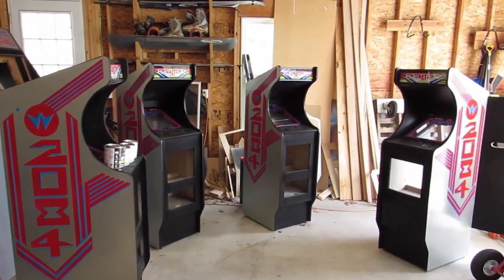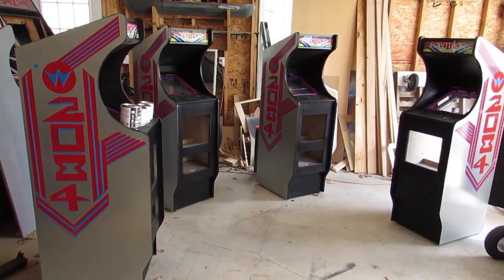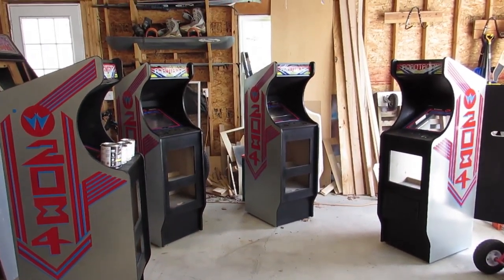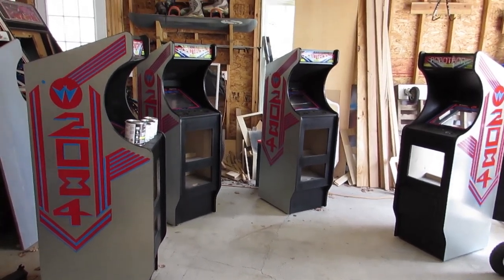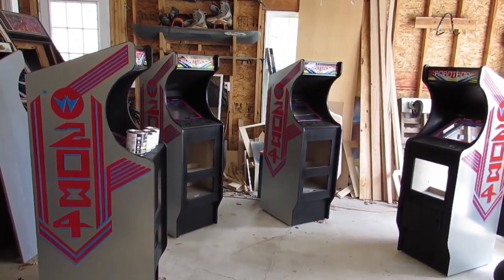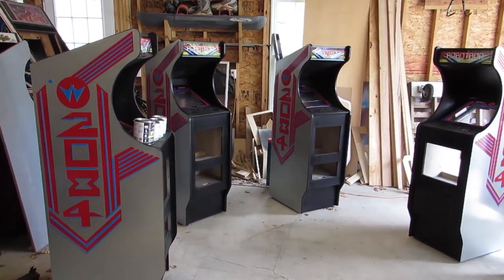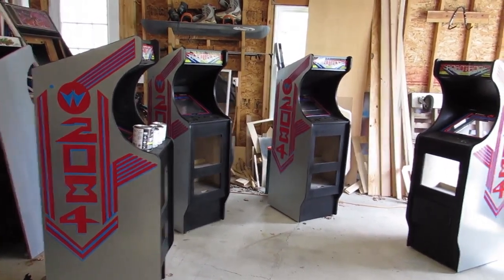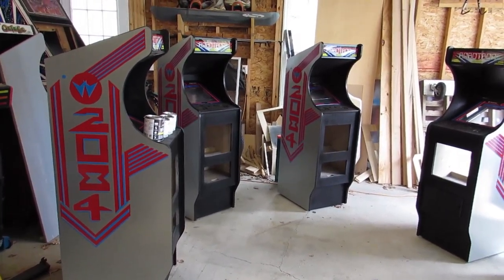Hey everyone, we've got four Robotron reproduction cabarets here in the garage that are finally done. It's taken a long time to finish them, but we're pretty much done as far as this project goes. The new owners will finish populating the cabinet. As you can see, there's coin doors and things like that missing, and they'll need monitors and boards and lights and speakers and wires and all that other stuff, but they all know how to do that.